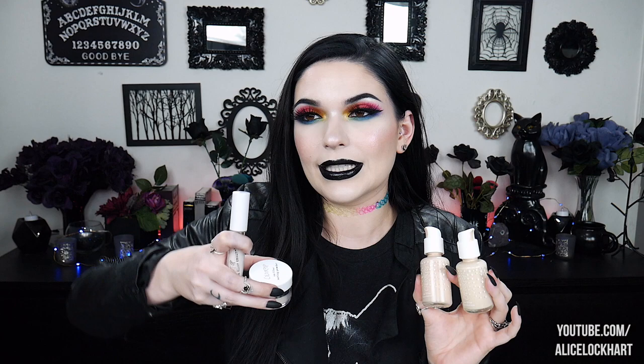Hey guys, how's it going? It's Alice. Welcome back to my channel. Today we are going to be doing a review and wear test of the Colourpop No Filter Complexion. I have got their foundation, their concealer, and their setting powder. I'm already wearing it actually, so there you go.